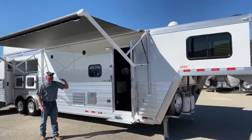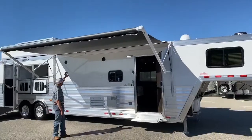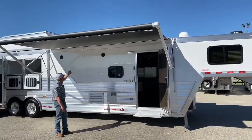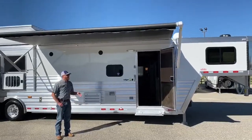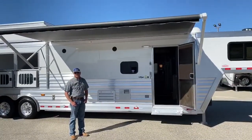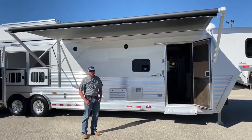We've got our awning out — it's an electric awning. We've got some lights underneath, and we also have exterior speakers. So this is a great place to sit outside and entertain, get out of the sun, get out of the rain, anything like that.